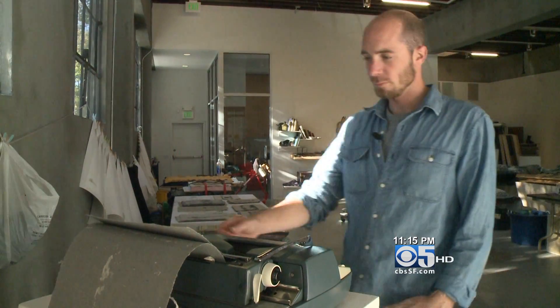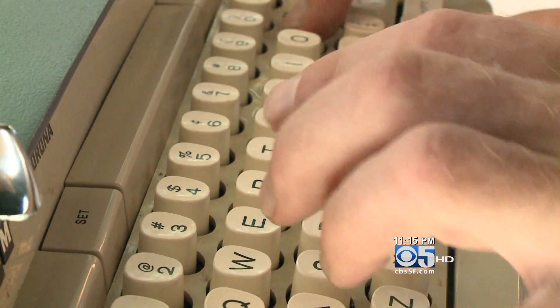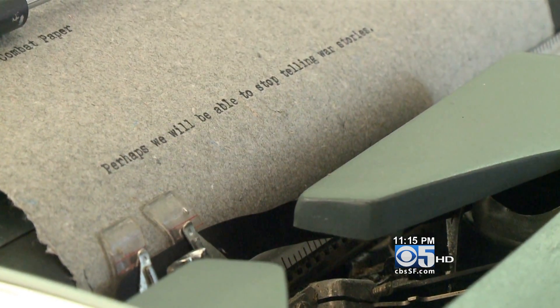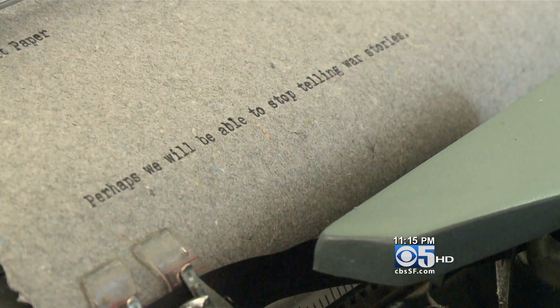But there are a lot of stories in the fibers. Combat Paper is open to the public Tuesday through Saturday at Southern Exposure in San Francisco. You are also invited to create your own natural fiber or military combat paper. Details are available at CBSSF.com — just click on links and numbers.